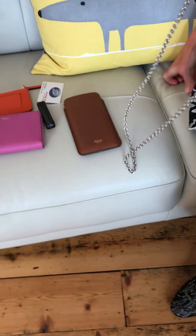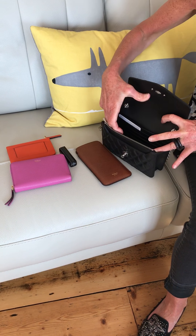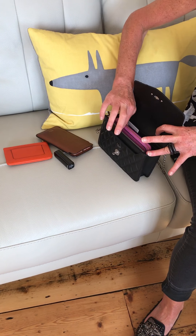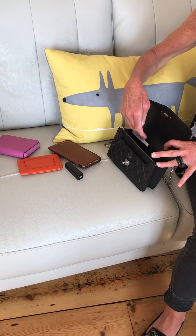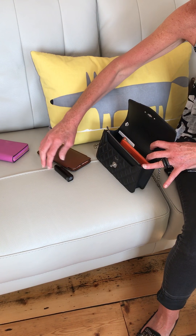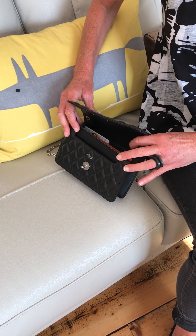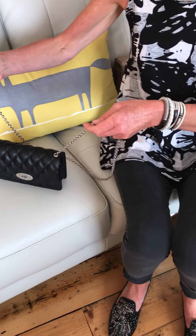So moving over to the sofa to show you what you can put in it. With the credit cards, you can just slot them in very easily. It does take a small zipped purse and a phone in a case — that's an iPhone 7 Plus. I actually don't use a zipped purse with this bag because you can just take your credit card out at the bar without needing your purse. I use a zipped purse for any cash. So: phone, lipstick, and there's plenty of room for car keys or anything like that, then you just clip it together.